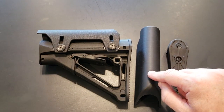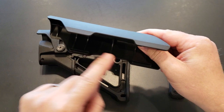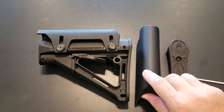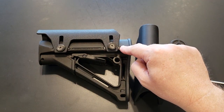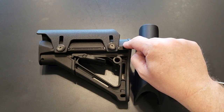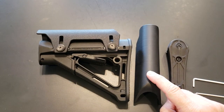For this stock, you can get a fixed cheek riser that mounts in these four slots and only gives you a half inch of fixed height. My cheek riser will go all the way down to the stock, giving you an eighth inch — because I use 0.125 inch material — and it goes up to one inch height, so you get an extra half inch compared to the fixed cheek riser.